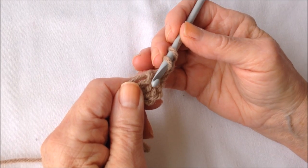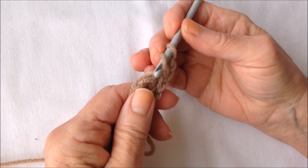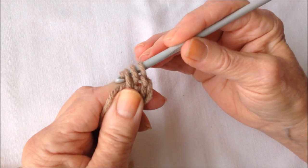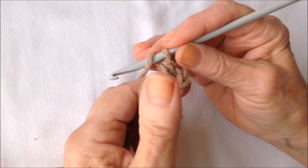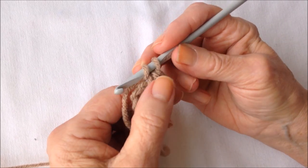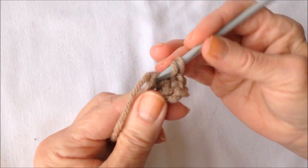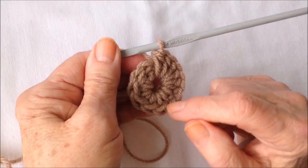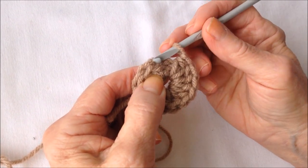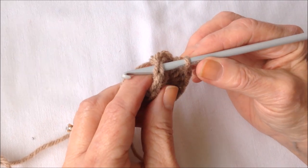And I'm going to make 12 half double crochet in the ring. To make a half double crochet, yarn around the hook, insert it through the center, pick up the yarn and pull it through. Pick up the yarn, pull it through all 3 loops. So that's 1. I'm going to make another 11 half double crochet in the ring. Once I have my 12 half double crochet in the ring, I'm going to bypass the chain 2 and slip stitch to join in the first half double crochet.